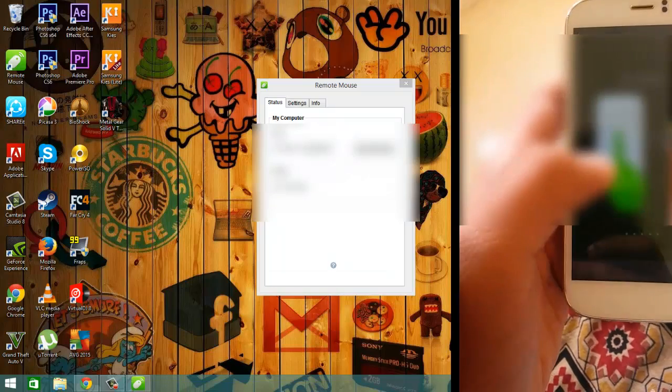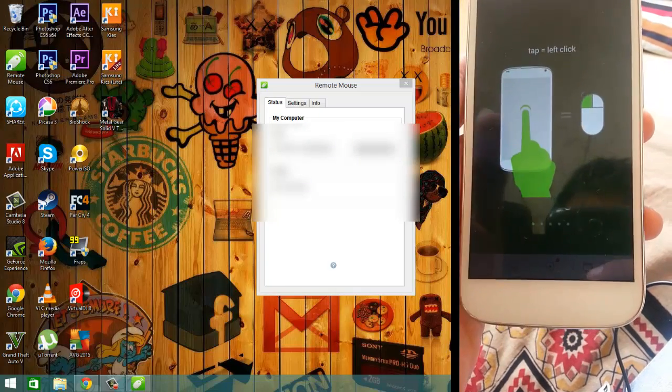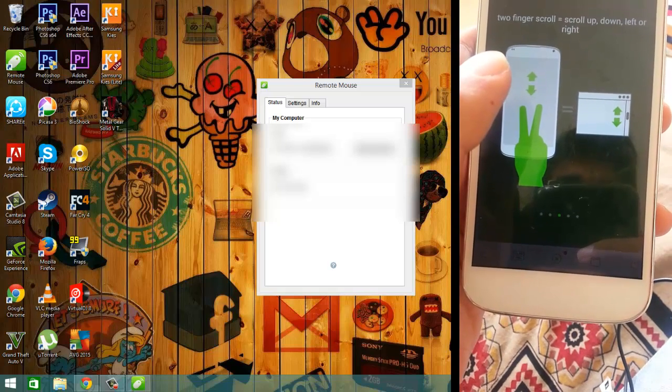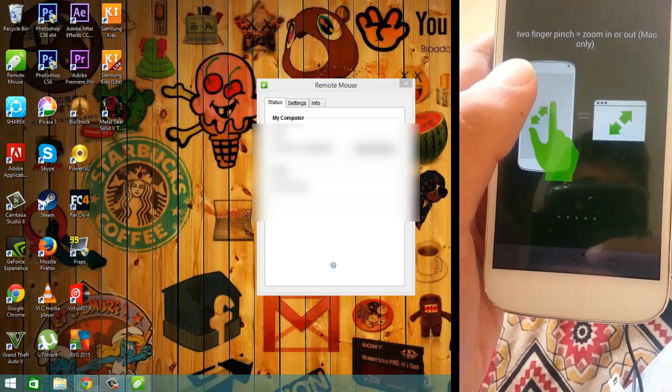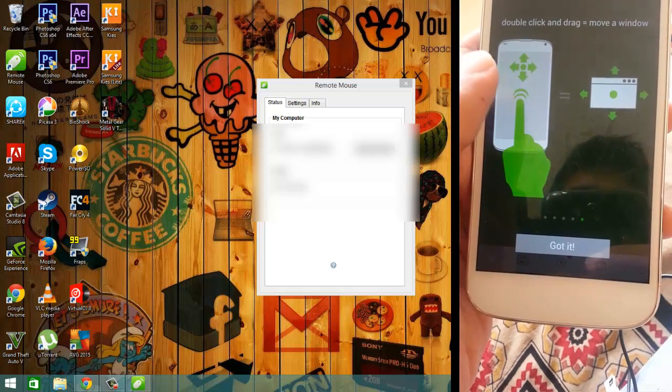Here are the touch gesture instructions: tap to left-click, two-finger tap to right-click, two-finger scroll to scroll up, down, left, or right, two-finger pinch to zoom in or zoom out (Mac only), and double-click and drag to move a window.